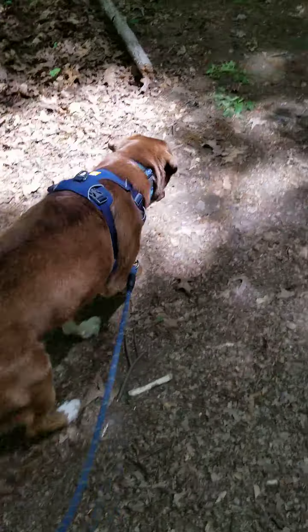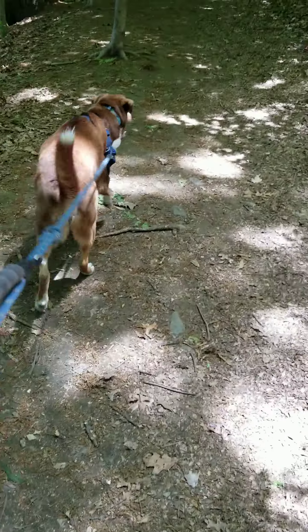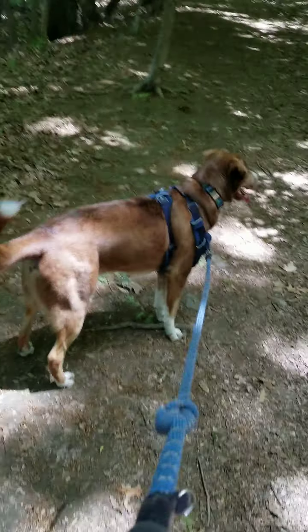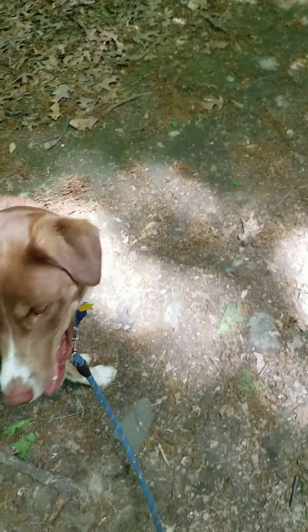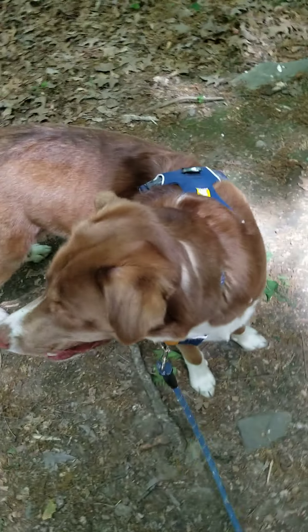When I say 'okay' and start moving, then he goes. So this is basically it. Again: stop, hand over hand, go up to him. Make sure it's tight so he doesn't move, then drop it so it's nice and loose. Then I say 'okay' and we go.